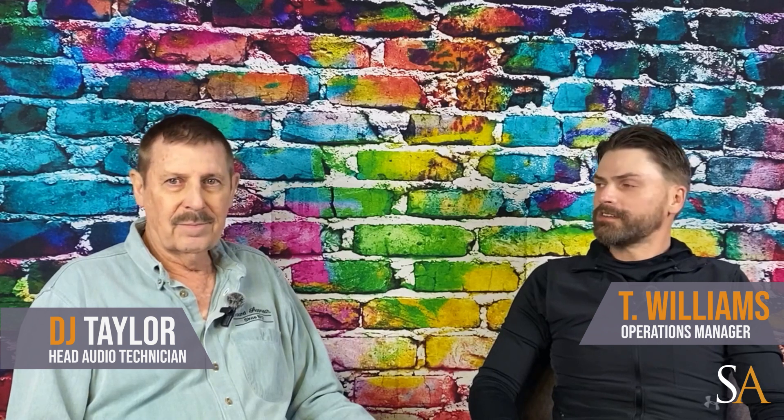Welcome to Sound Approach's How-To Series. I'm Trevor Williams and today we'll be discussing RCA vs. XLR technology for your cables. We're here with DJ Taylor, Sound Approach's in-house audio guru and subject matter expert. Thanks for sitting down to discuss some of these frequently asked questions about RCA and XLR cables. We've prepared a list of the most frequently asked questions we receive from our clients.